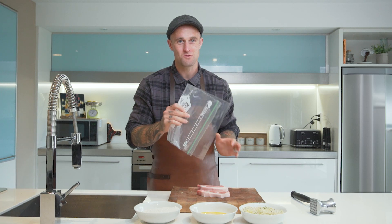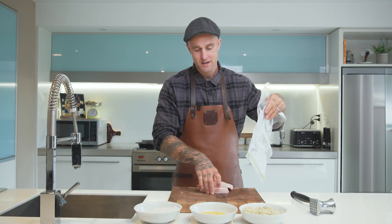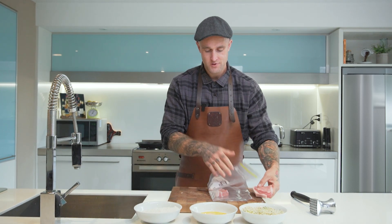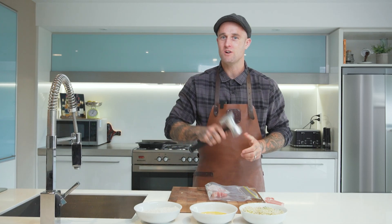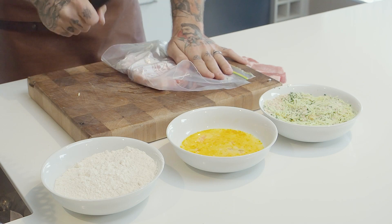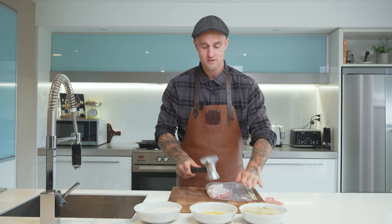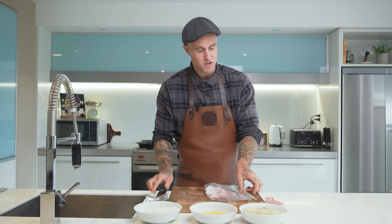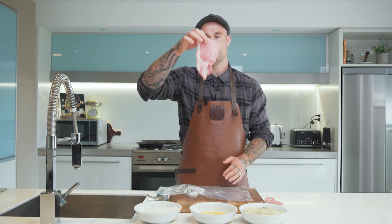My tip for tenderising your schnitzel and flattening it out is to use a zip-lock bag and place the medallions one by one on the inside. Then, using a tenderiser — or a rolling pin if you don't have one — flatten them out, making sure the surface is all even and nice and flat all the way around.